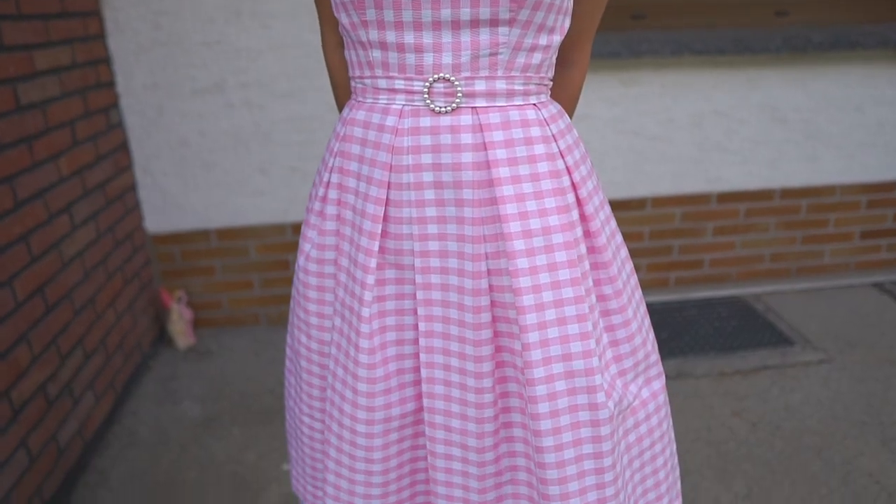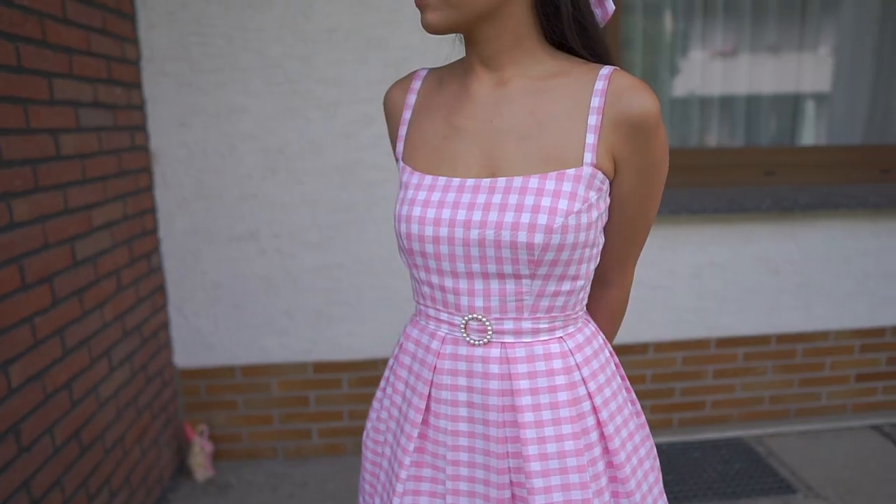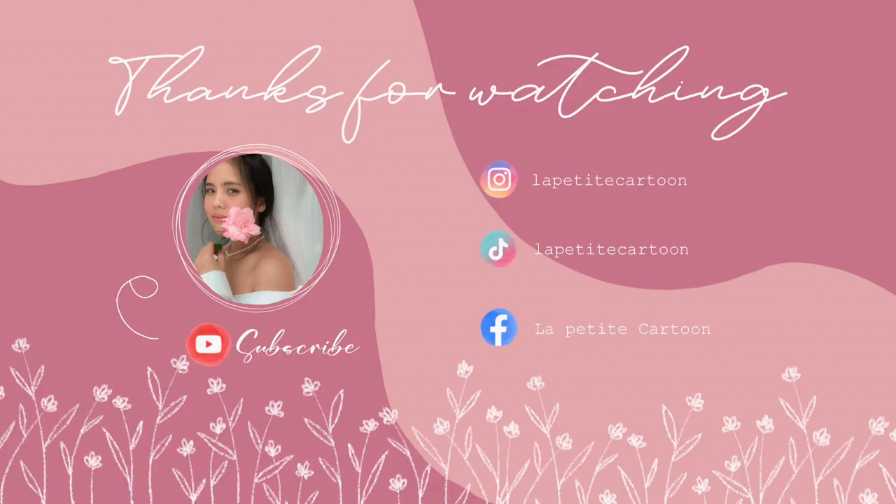I am totally in love with the dress. Let me know what you think, and don't forget to give me a thumbs up and subscribe to my channel. See you in the next video!